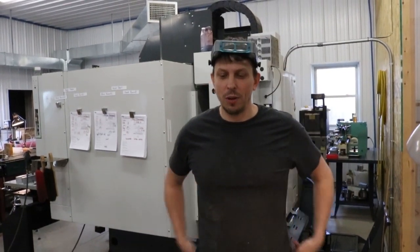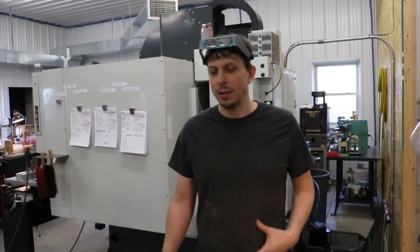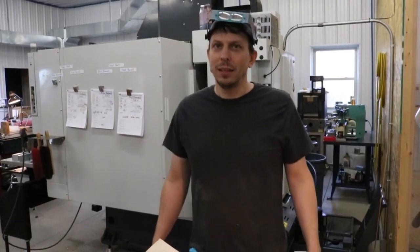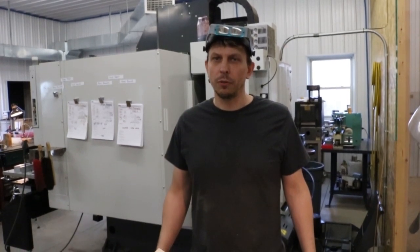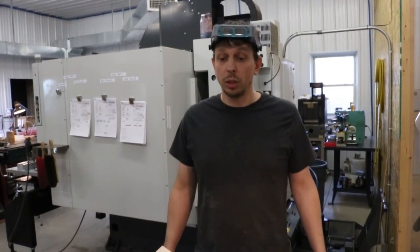Today we're going to do a short video on using tannic acid in conjunction with iron nitrate to stain a curly maple gun stock. The advantage of using the tannic acid is that it can sometimes enhance the figure or increase the contrast between the different grain orientations in the curly maple, making the stripes appear bolder and darker.